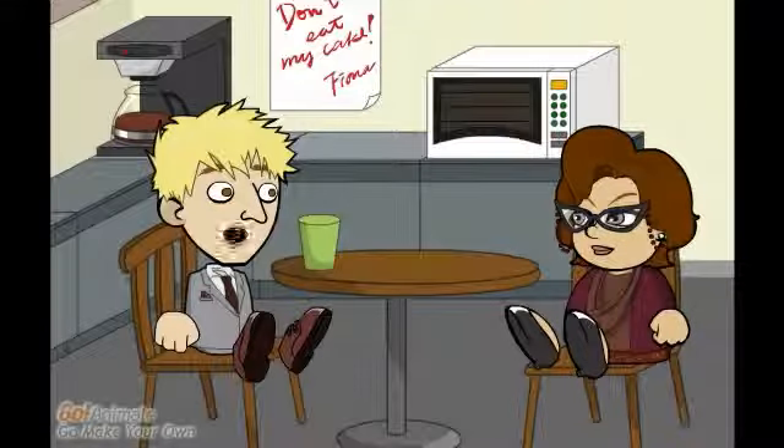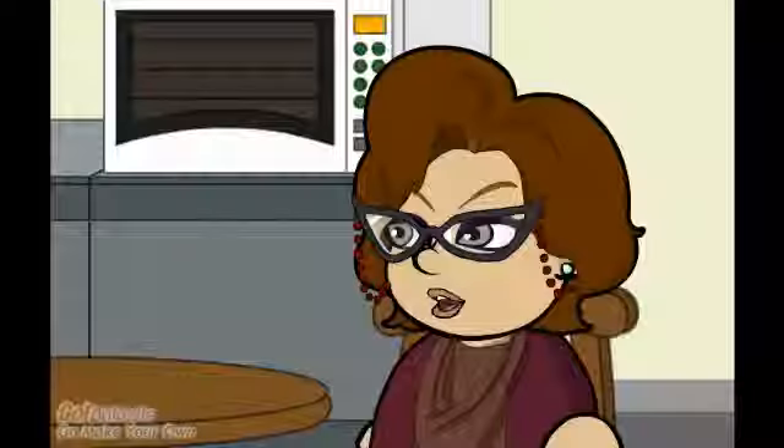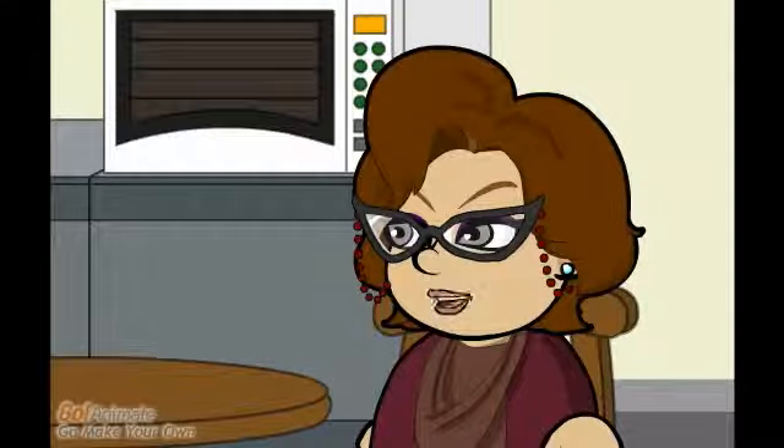When the seat belt sign illuminates, you must fasten your seat belt. Insert the metal fittings one into the other, and tighten by pulling on the loose end of the strap. To release your seat belt, lift the upper portion of the buckle. We suggest that you keep your seat belt fastened throughout the flight, as we may experience turbulence.